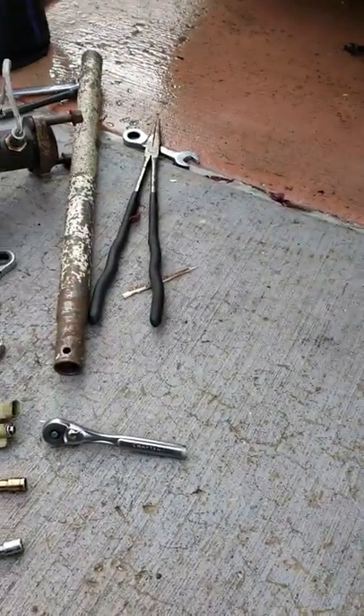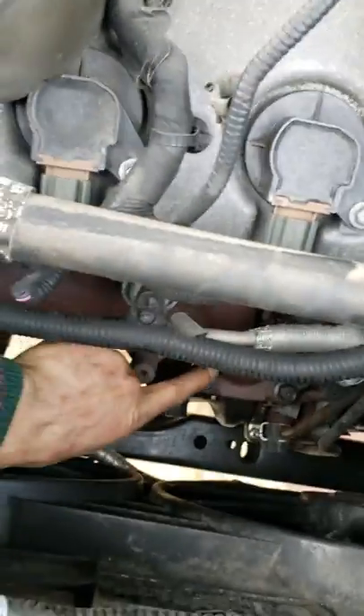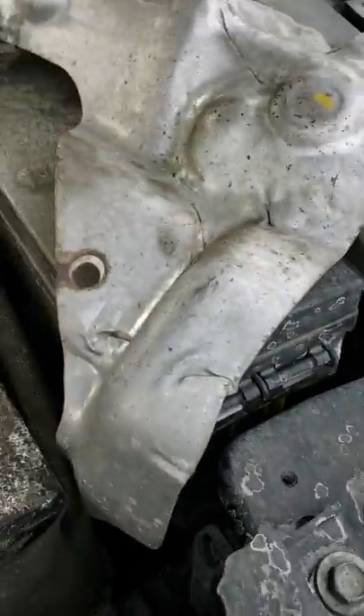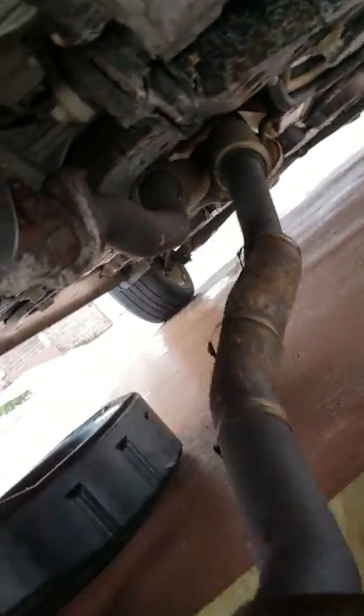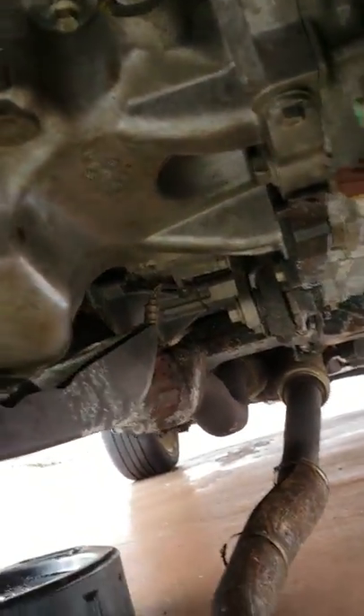I want to tell you exactly what you're gonna need to take out. You're gonna start by taking out the heat shield that's covering this whole manifold here. Then after that you're gonna take the plastic cover off of the engine on the top. Then you're gonna go down on the bottom and disconnect this flex pipe here — this bolts on to the catalytic converter.